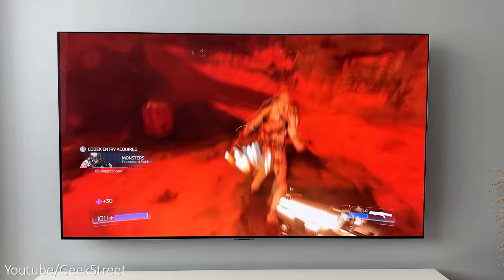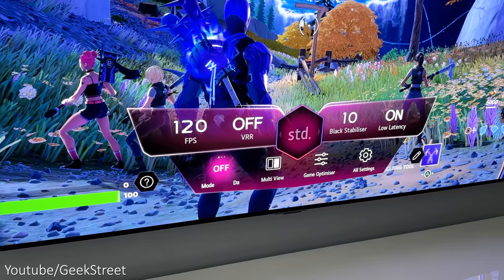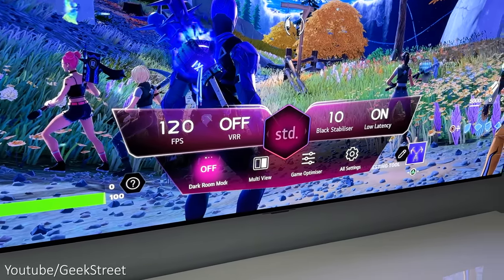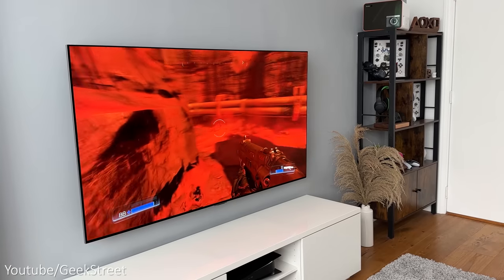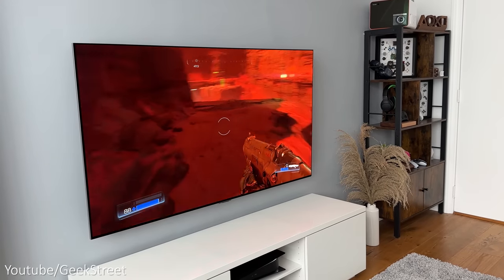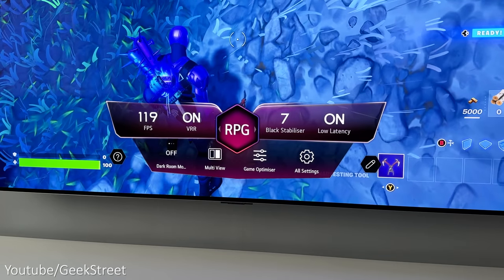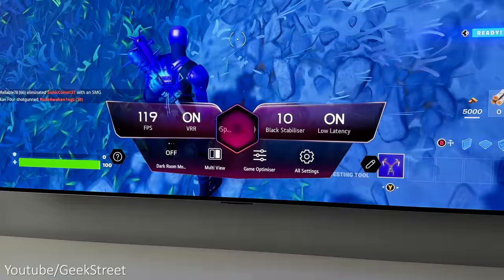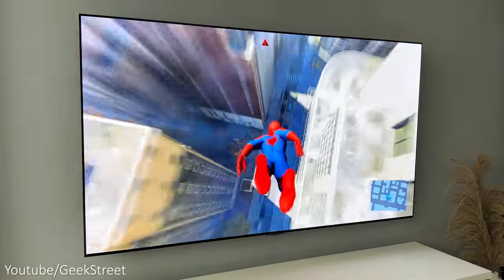Gaming on the LG OLED Evo G3 is incredible — the 65-inch display gives an amazing immersive experience with rapid performance and perfect colors and contrast. The 0.1ms response time is better than the majority of gaming monitors out there. LG's Game Optimizer mode puts all gaming-specific functions in one place, showing the frame rate your game is running at, along with the black stabilizer and low latency settings. You can optimize the picture for the type of game you're playing, flipping between Standard, FPS, RPG, RTS, Sports, and User presets.